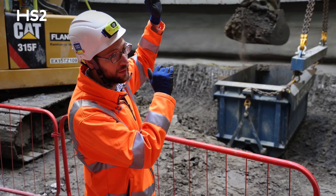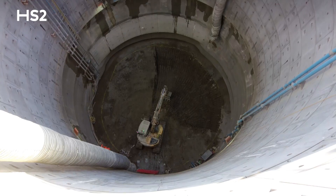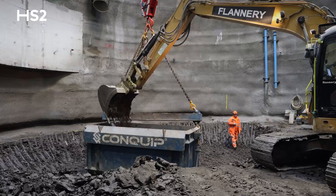At the top part of the shaft we've got a section of precast concrete segments, and once we reached this level here we moved into the spray concrete lining phase of the works, which we are in now. That involves digging one-meter sections of ground and spraying concrete onto the walls.